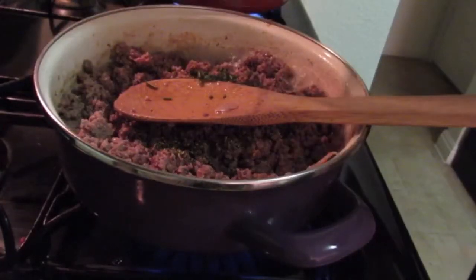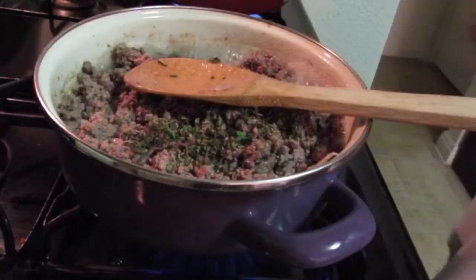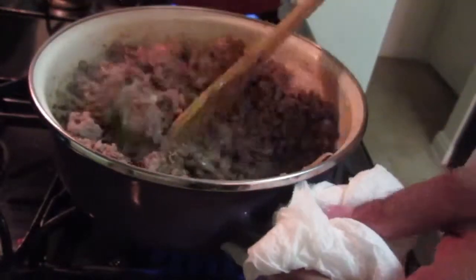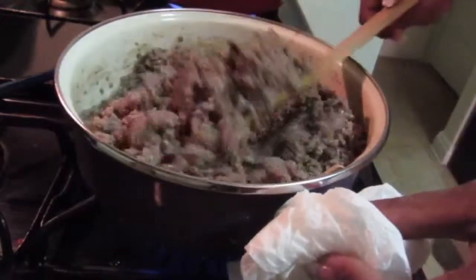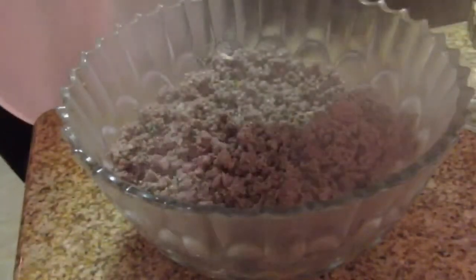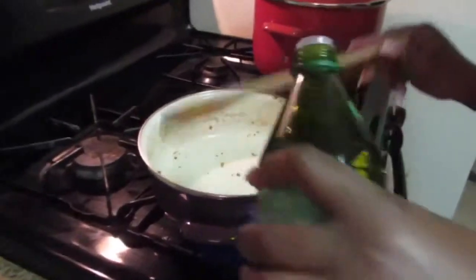Adding the rosemary and thyme — just mix it all together. Now it's done, so I'm pouring it into a bowl so I can get the tomatoes, onion, and red wine ready. Then I'm gonna mix everything together with a little bit more olive oil in the pan.